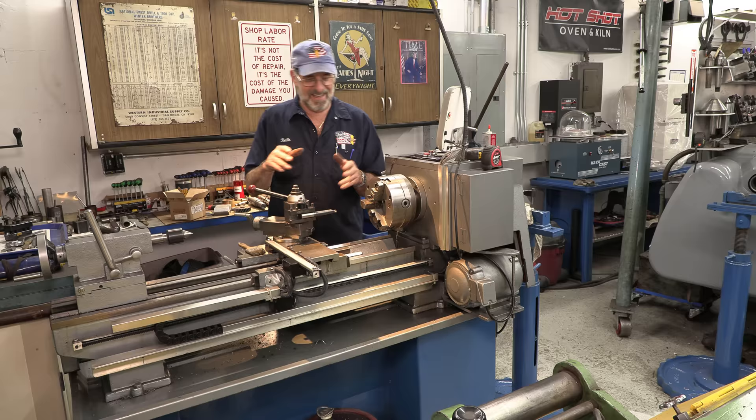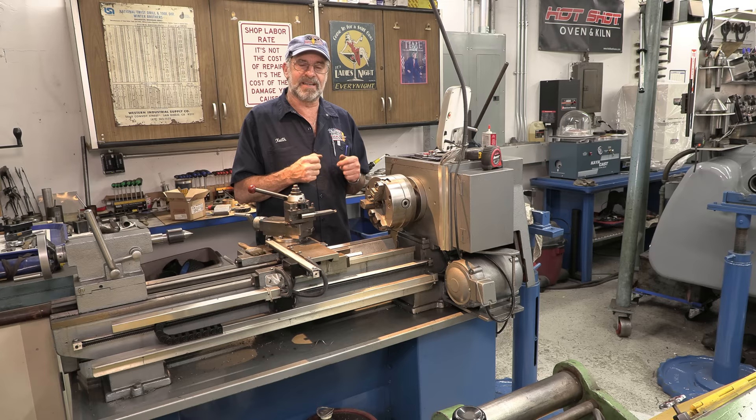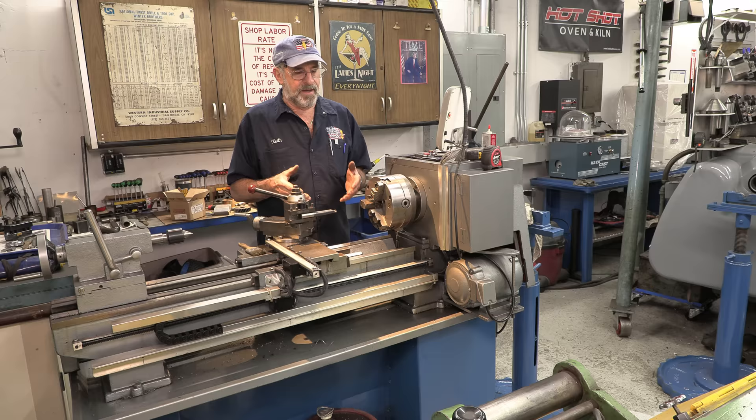It's all the thoughts and everything I'm going through to put this machine back in shape, and it's exercising my skills.